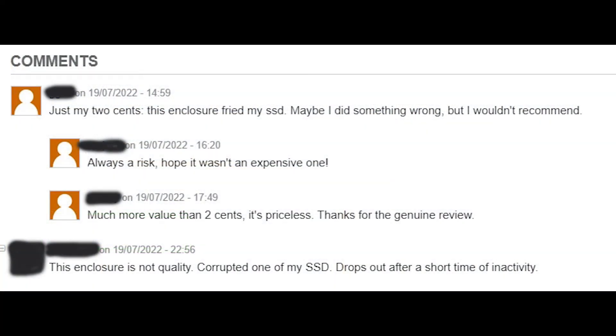You can also see that some people commented on this kind of SSD enclosure on other bargain sites — one person said it fried their SSD, and another mentioned it's going inactive or getting corrupted. That's why I'm not recommending cheap SSD enclosures for your expensive SSDs — better to buy quality items from reputable marketplaces.